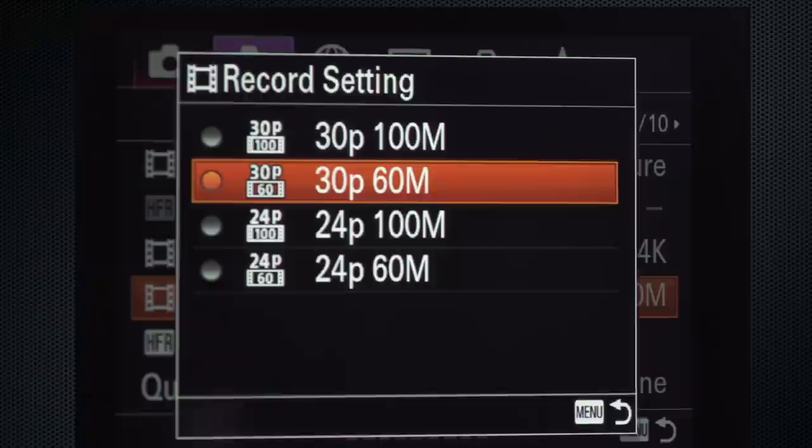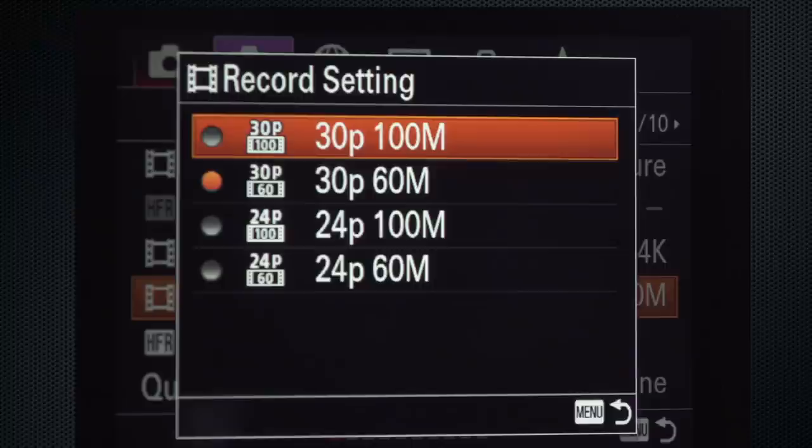Then, record setting. For a video look, 30 frames 100. For a cinematic feel, 24 frames 100.